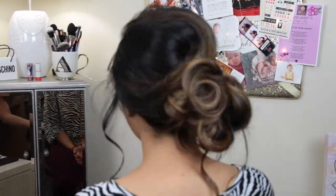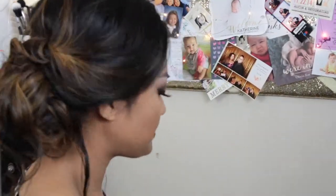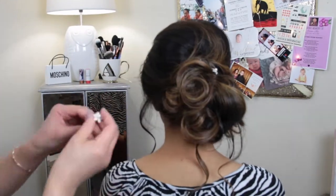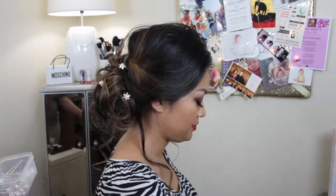And this is the messy side updo bun. Again, it doesn't have to look too clean — she just really wanted a soft, messy glow. And here we go. You can also incorporate any hair pieces if you want; if you feel like it needs a little bit of texture or some color, I just have these little shiny rhinestone pieces that I'm pinning into the bun, again in no particular order.